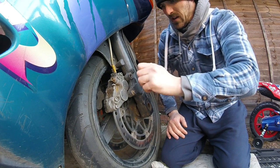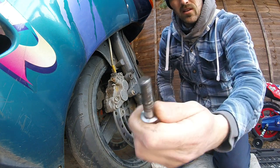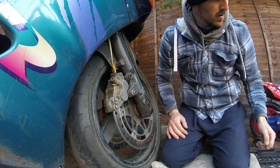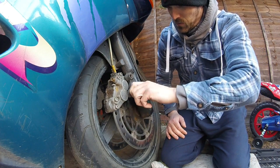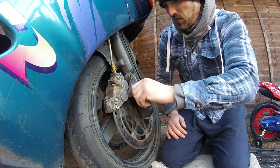I've done one of these videos before on the Bandit, not so much on the ZZR. Obviously if you've had these before, they'd put some copper slip or something on them — get them somewhere safe. Definitely a bit of copper slip on them. Next job is getting the caliper off.